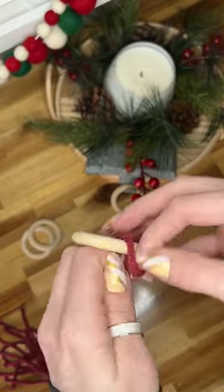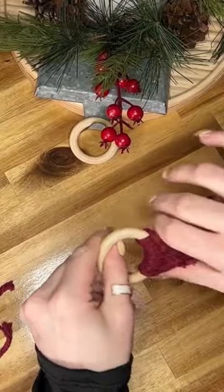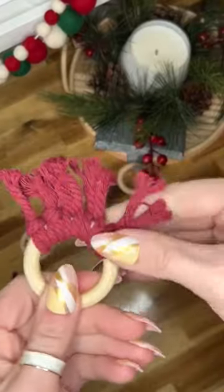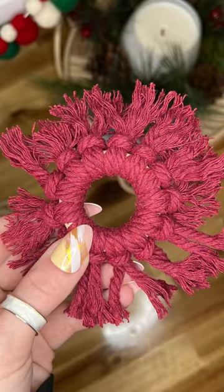When I'm done cutting them, I'm going to wrap each individual one around this wooden ring. I'm going to repeat this for each single strand that I cut, making sure that I tie them very securely so they don't come loose.